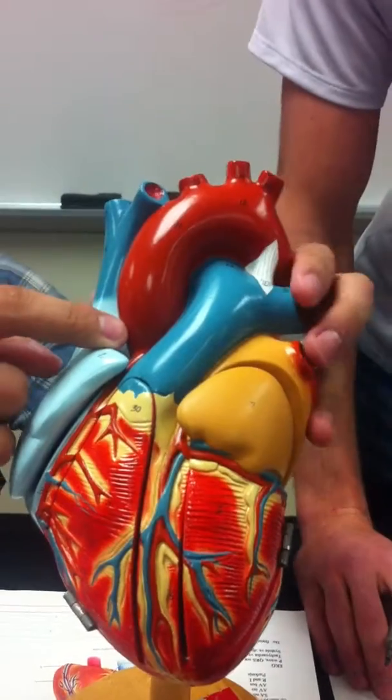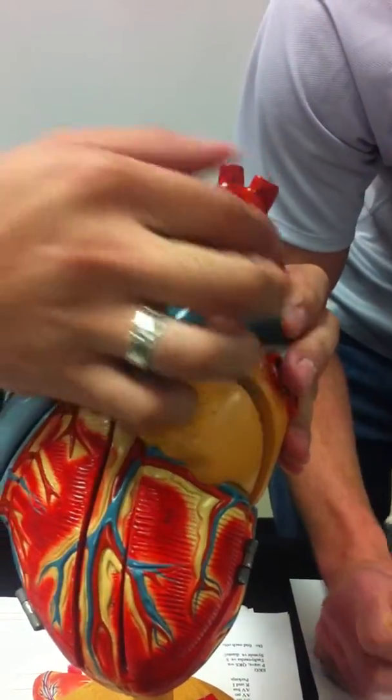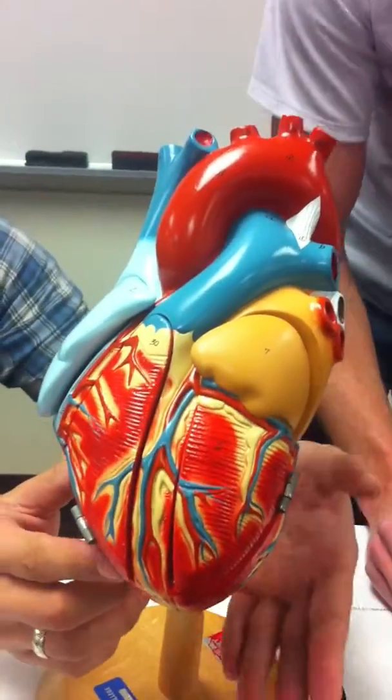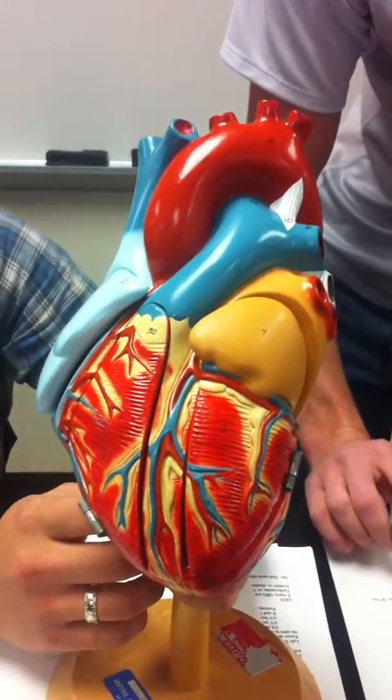And these are the veins on this side, right here. The ascending aorta right here, aortic arch right up here, and then descending, coming down this side. As soon as it passes the diaphragm, that becomes the abdominal aorta.